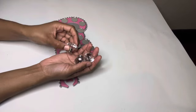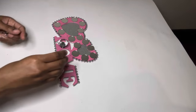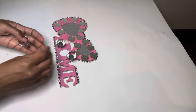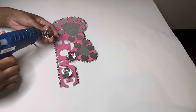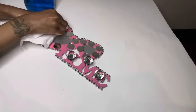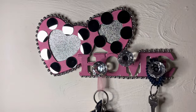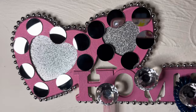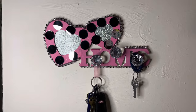To finish off the project I'm using these three crystal clear drawer knobs that I purchased from Amazon. This can be used as a key holder, jacket holder, or jewelry holder — comment down below and let me know what you would use it for.